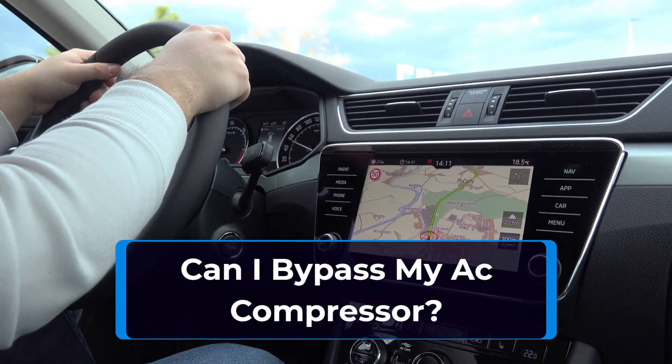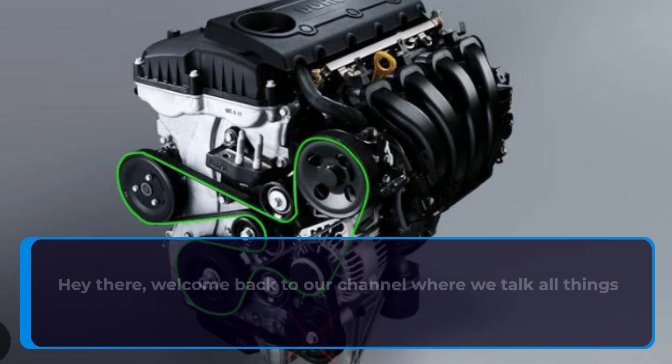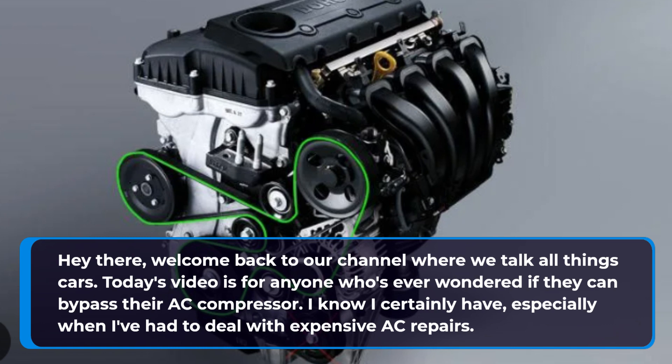Can I bypass my AC compressor? Welcome back to our channel where we talk all things cars. Today's video is for anyone who's ever wondered if they can bypass their AC compressor. I know I certainly have, especially when I've had to deal with expensive AC repairs.